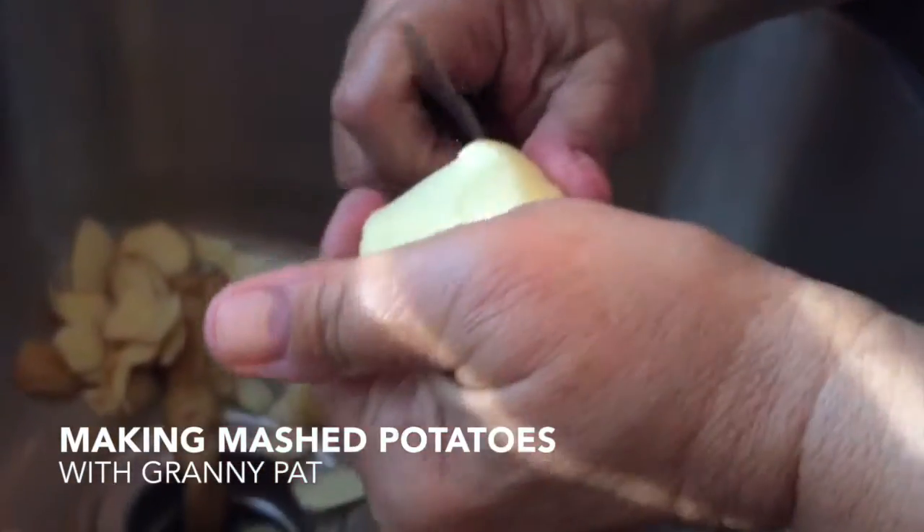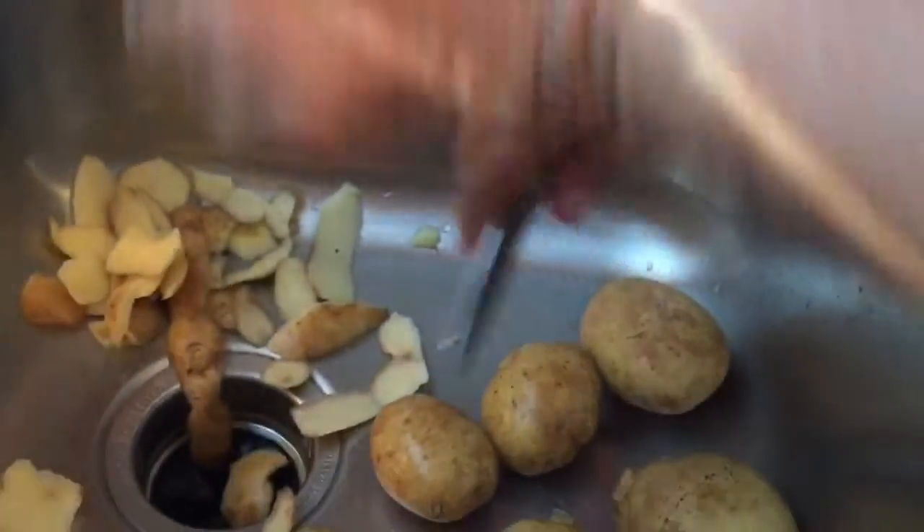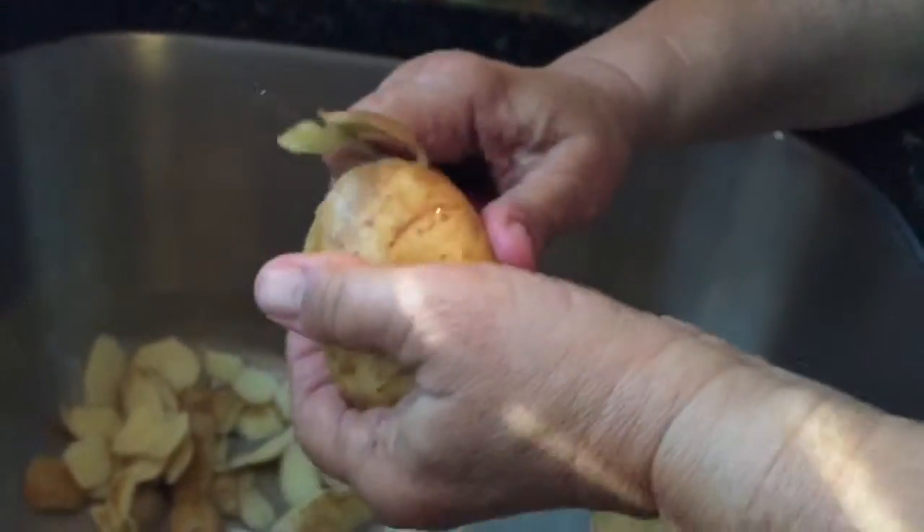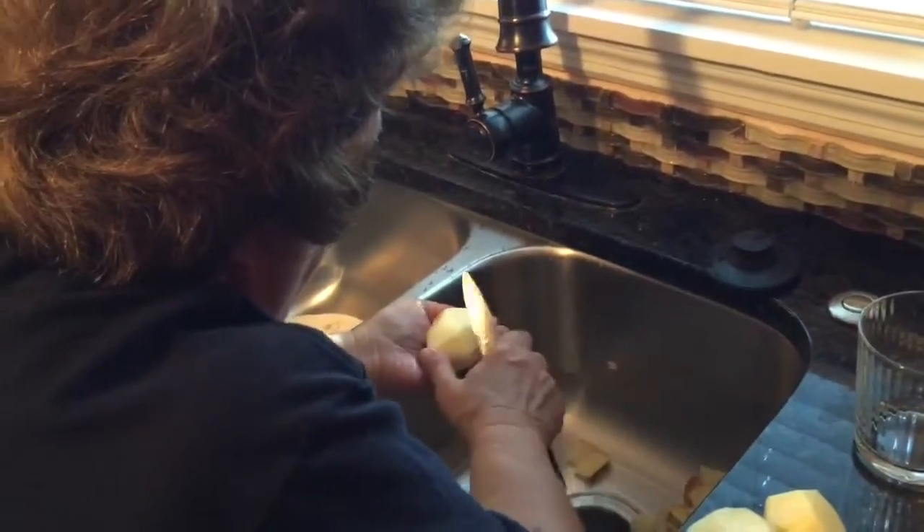Oh boy. See, people see how I peel these potatoes, they're gonna say, 'What's the matter with that lady?' It's a multimedia project.